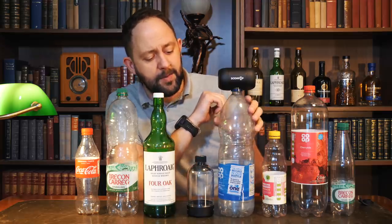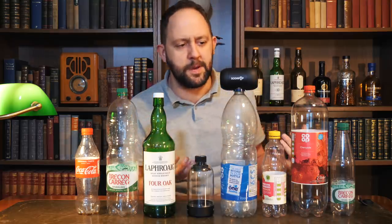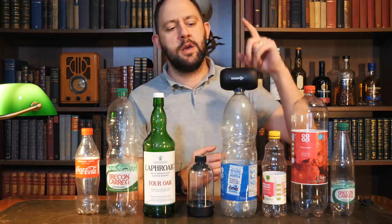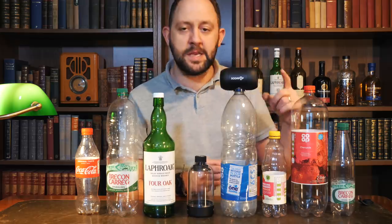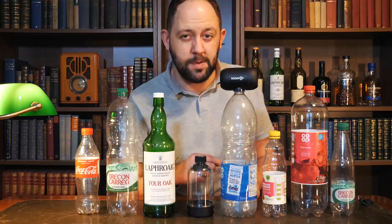I think maybe if you're someone younger, with a younger audience, and you want to impress people and get people turning their heads going 'what is that,' then this will grab people's attention. It's good sound, it's not the best sound, but it's playing from a bottle. And I think that pretty much concludes the Soda Pop.